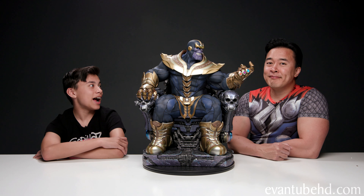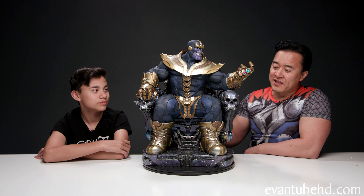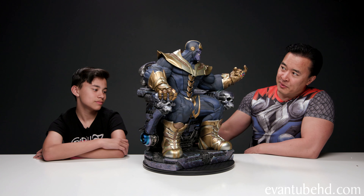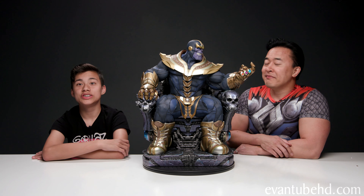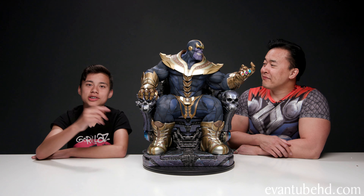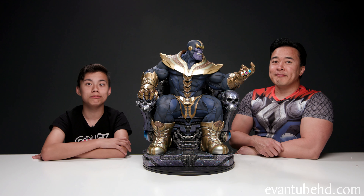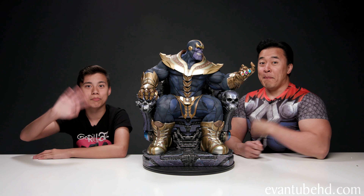Okay guys, so that was the Thanos on Throne Maquette. I really liked it. You liked it? I liked all the detail. Yeah, it's pretty awesome. If you guys want to see more statues, let us know because these look pretty cool. It's going to be a nice addition to our comic book collection. If you guys have any other suggestions for videos, make sure to leave them down below. Like the video, share with some friends, subscribe, turn on notifications. Thanks for watching. See you guys next time. Bye.